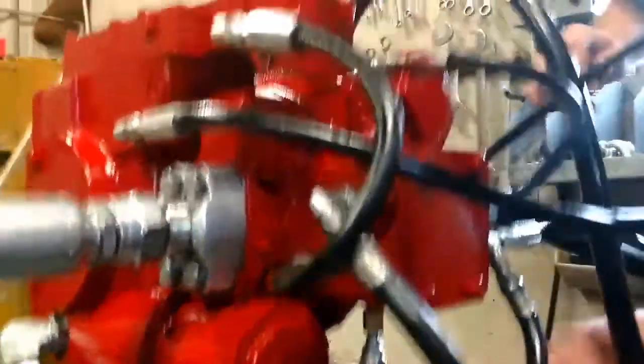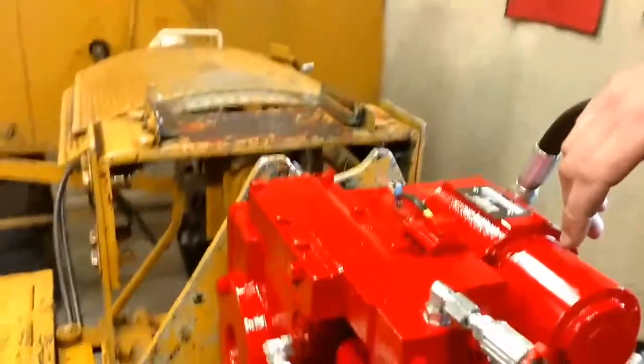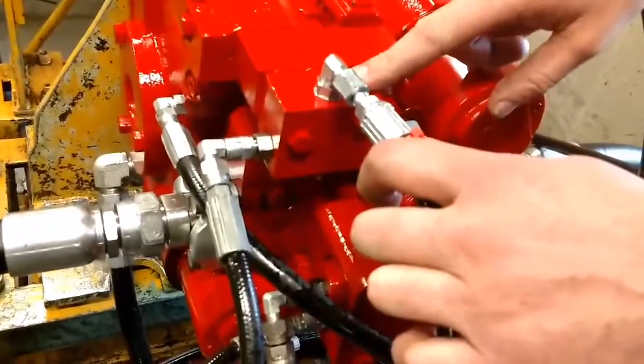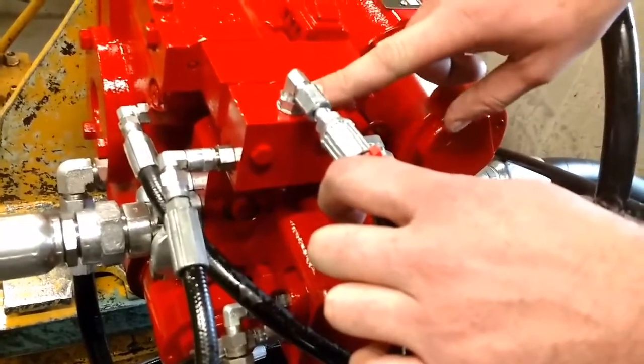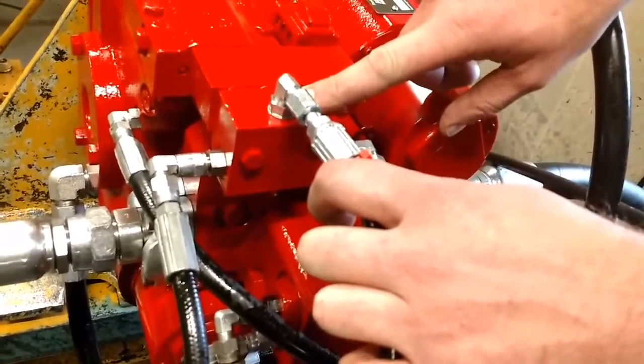To check your drive pressure, you will put a fitting in here on this control housing. It is also a dash 4 and uses a 9/16th wrench.